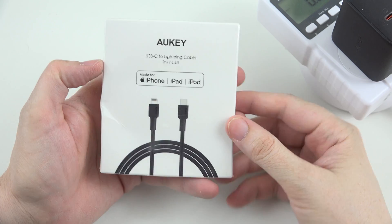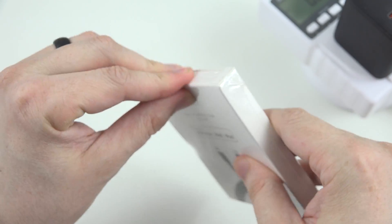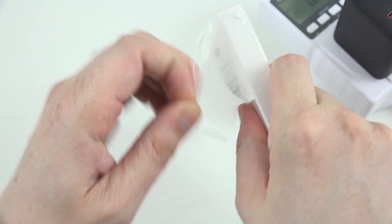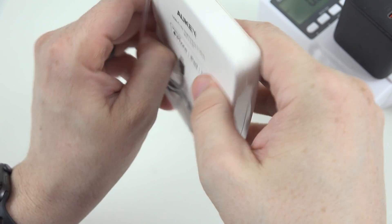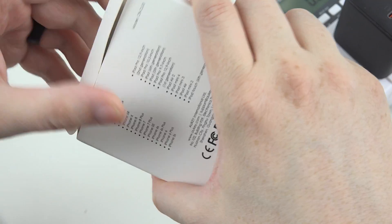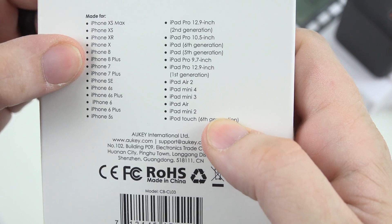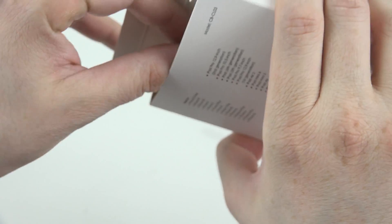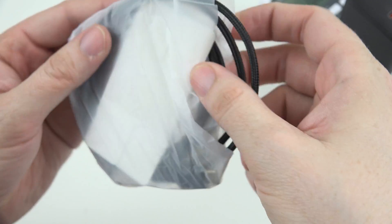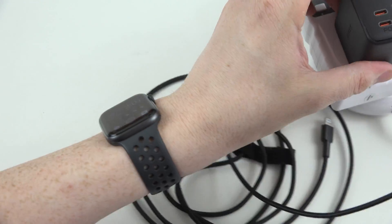Auki was kind enough to also send out a lightning cable — it is a USB Type-C to lightning. So if you have an iPhone 11 that has fast charging, you will be able to fast charge your phone with this. Let's go ahead and open this up. It's got all the different iPhone models listed — the XS Max, the 8, 7, 6, 5S too. Wow, that's a braided cable — that's a quality cable there. Let's go ahead and plug up our phone.